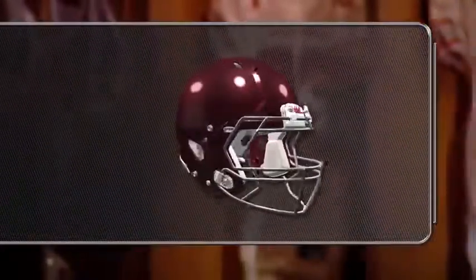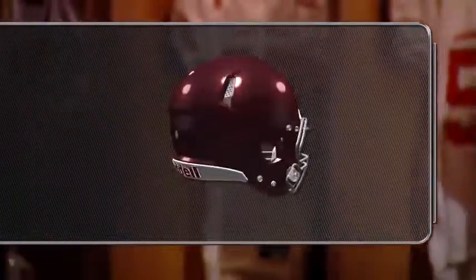Determining the correct helmet size is the first and most important step when fitting a player into a football helmet. Just as each player has an individual skill or talent, each player will have an individual helmet size in direct proportion to the circumference of the player's head.